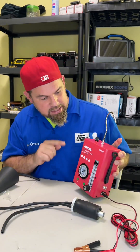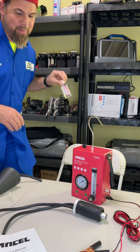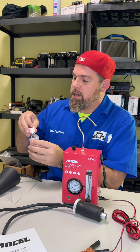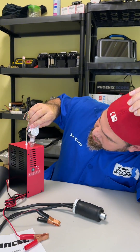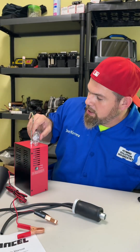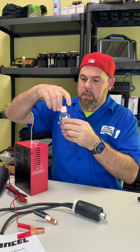Without wasting any more time, let's test the Ansel S3000 diagnostic leak detector. How in the world am I going to forget that I need to top up the fuel of this unit? This is just mineral, low-density oil recommended by the manufacturer. It's about 20 milliliters, I think. I'm not sure if you guys can see the level — and the machine clearly says, do not exceed.